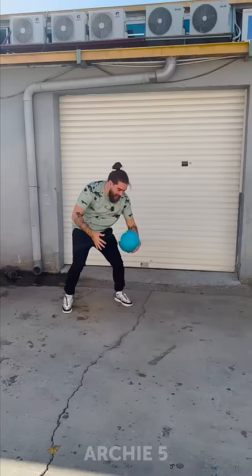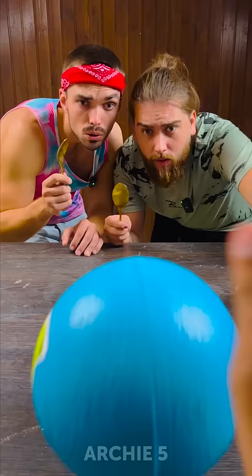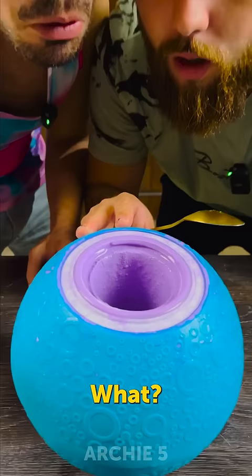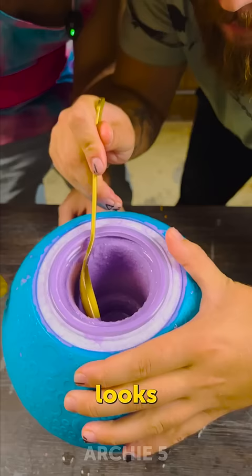Good job. Yeah. The moment of truth. Okay. Ready? What? It's... Wait. Looks like ice. Look at this. It actually made it nice?